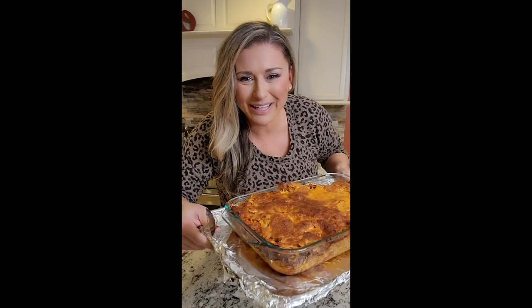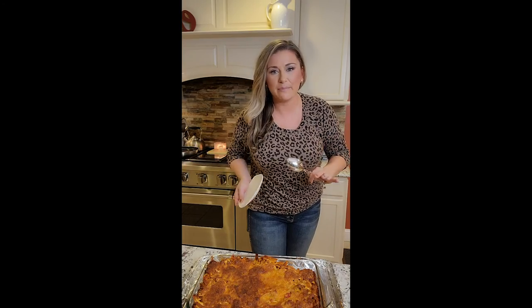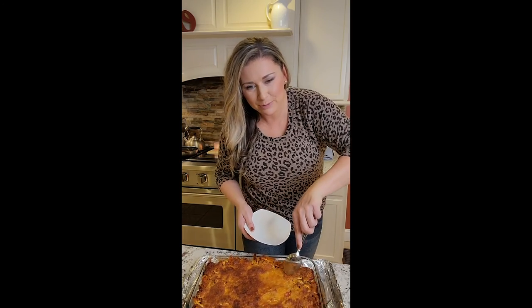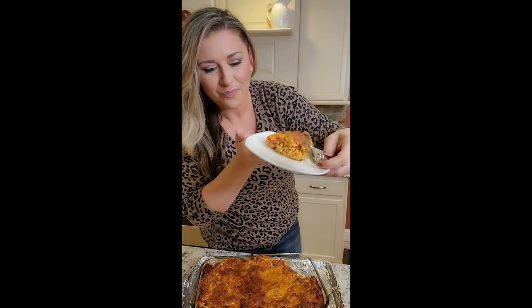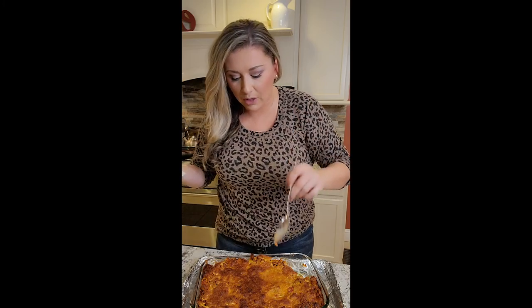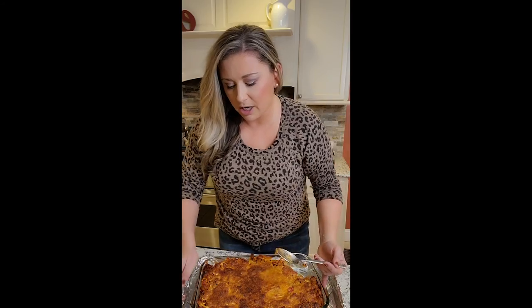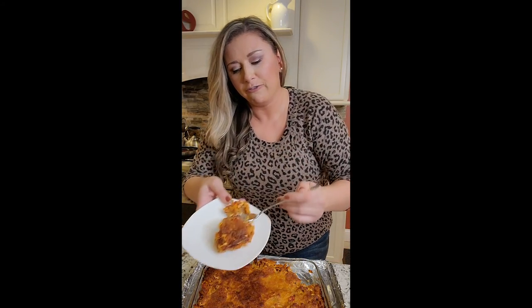Cheeseburger casserole — look at that. Beautiful. I've let it rest for a good 10 minutes, just like lasagna, I want it all to come together. It's still nice and hot. Not a fail — but something I observed: a little bit of the pre-baked pasta shells that I broke up, the ones on top, gave a really big crunchy aspect to it. The ones that are actually inside are fully cooked.